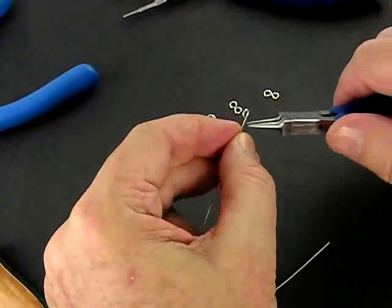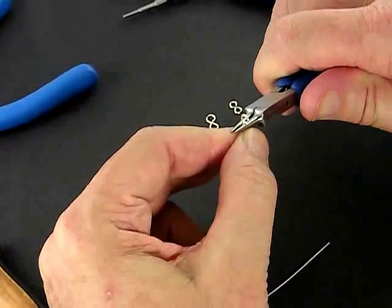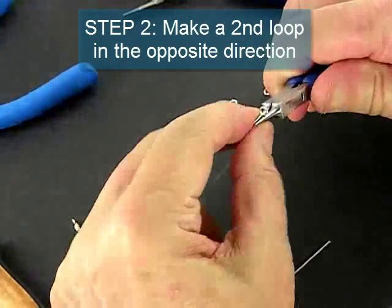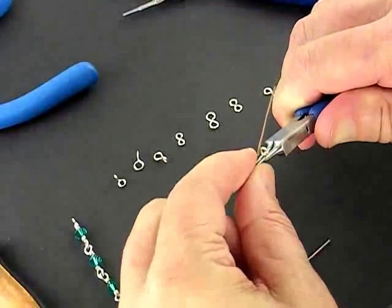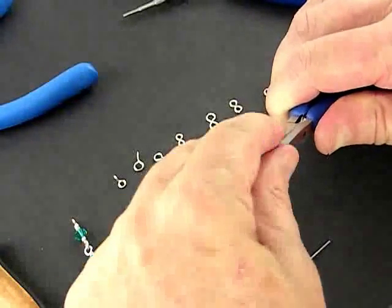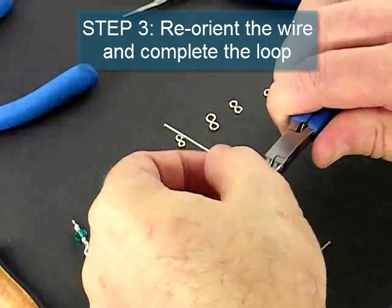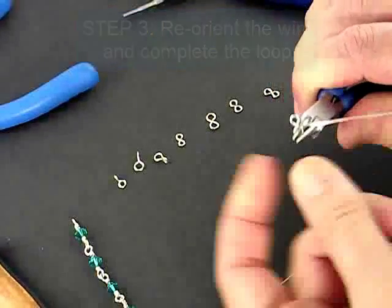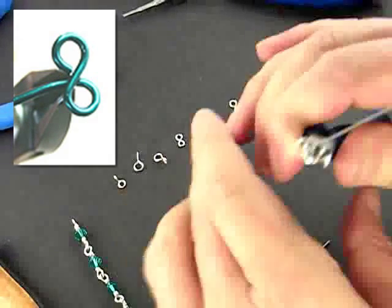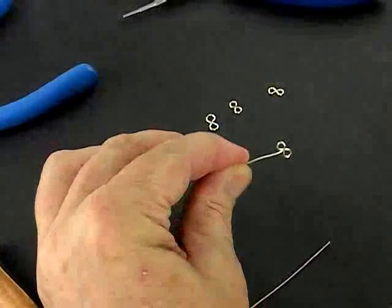Now the second loop we're going to make in the figure 8 connector we're going to make in the opposite direction. So we're going to grip the wire like that and push this wire up and over. The jaws of the plier are kind of in the way so we can't finish this as we'd like to, so we're going to reorient it and then pull the wire the rest of the way around to complete our figure 8. And the figure 8 looks like that. When it's removed from the pliers it looks like that.